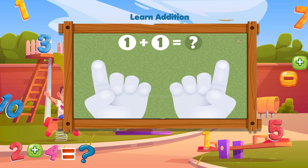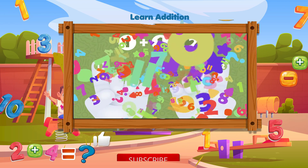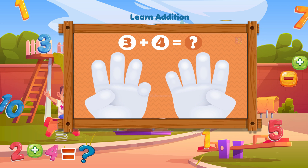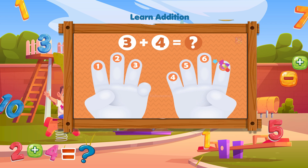How much is one plus one? Tap on the fingers to count them: one, two. One plus one equals two. Count the fingers by tapping on them: one, two, three, four, five, six, seven. You're right, three plus four equals seven.